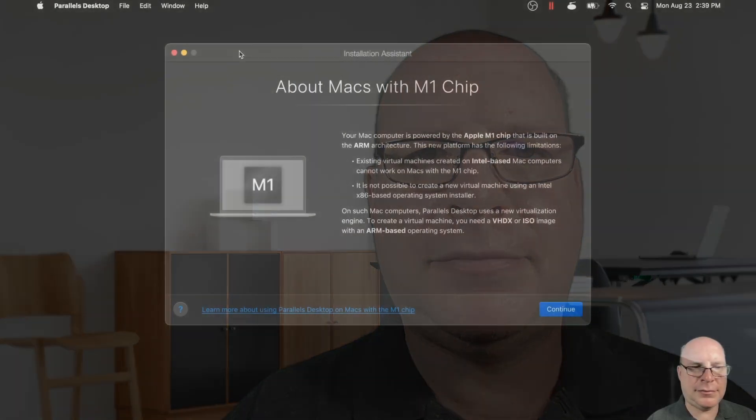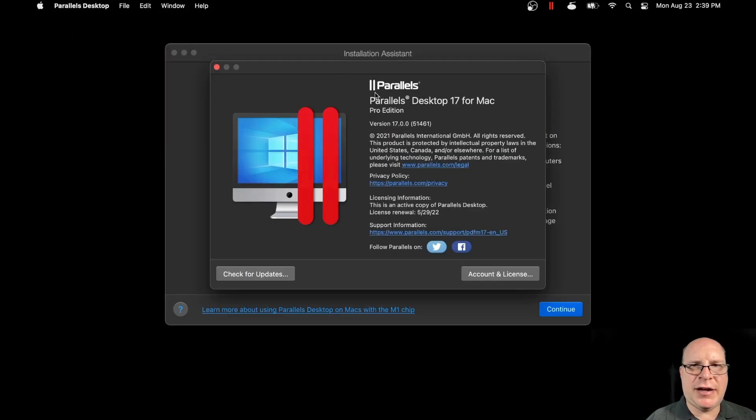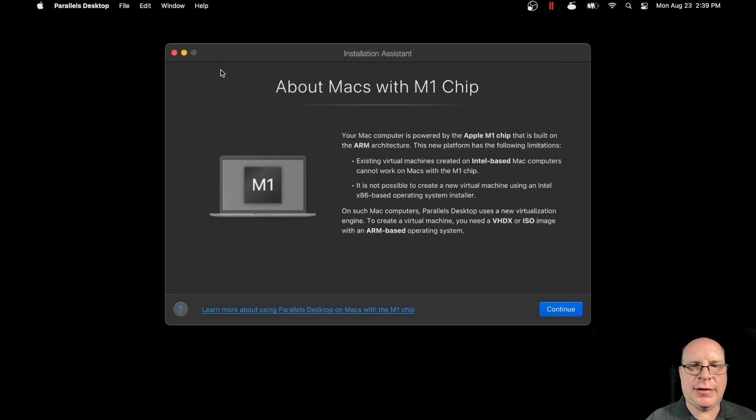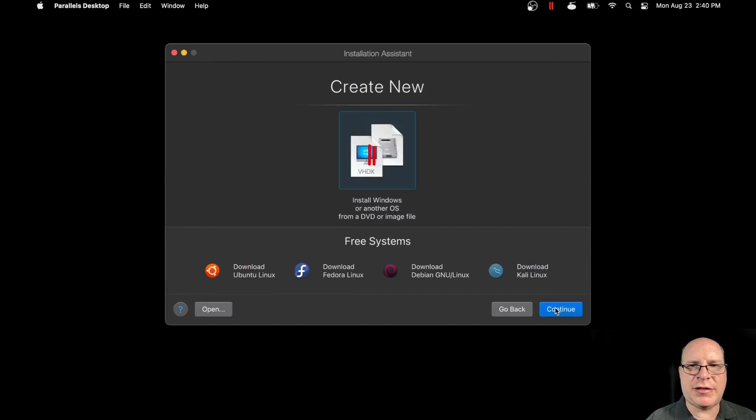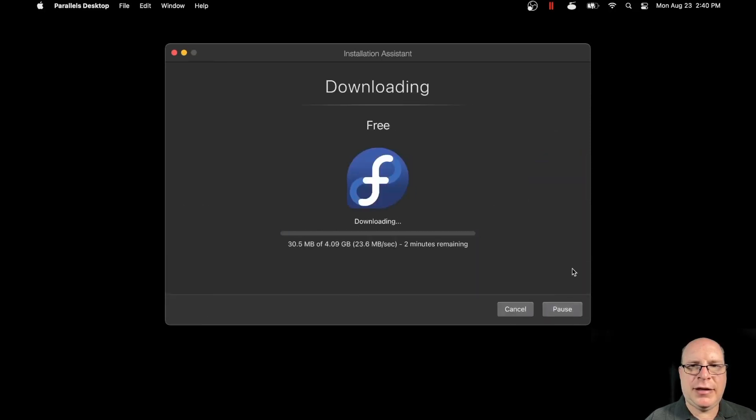So let's begin by launching Parallels. So here we are on the Mac. This is Parallels Desktop 17 for Mac Pro Edition. So let's continue here and download Fedora Linux, ARM64 version. Let's go ahead and do that. This will take a while.